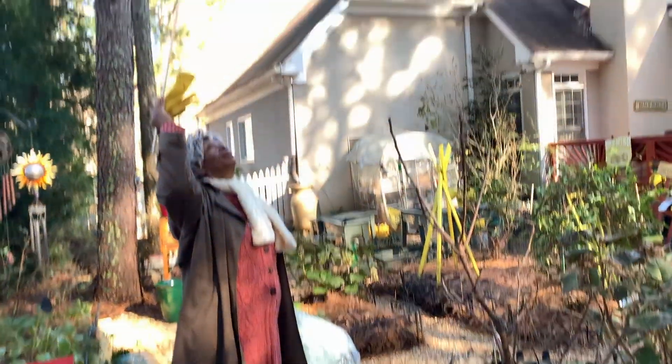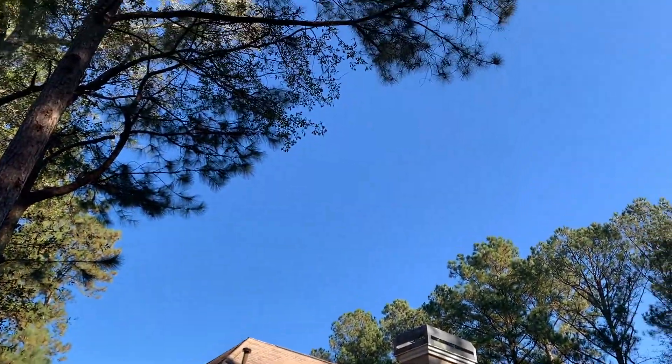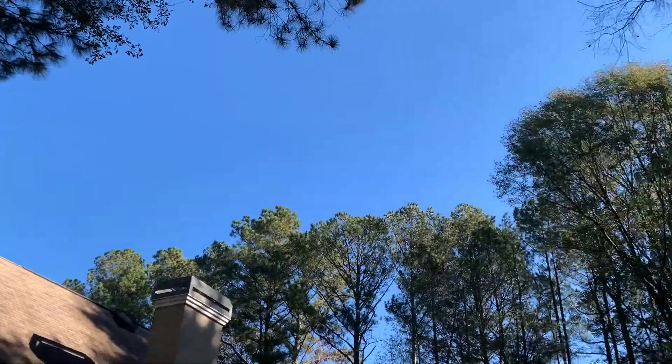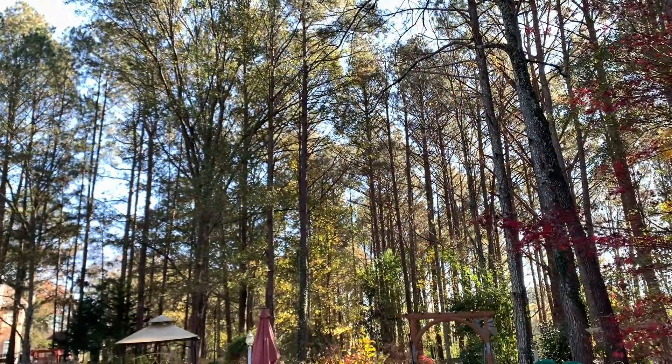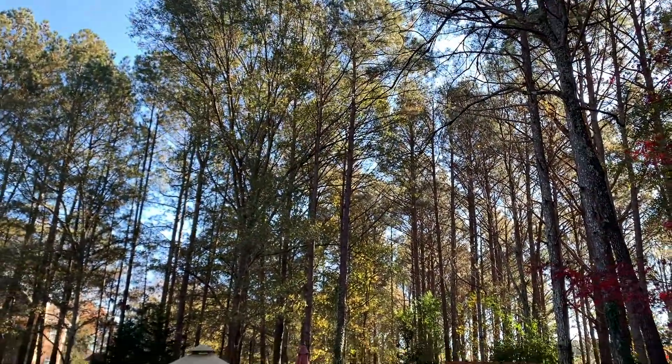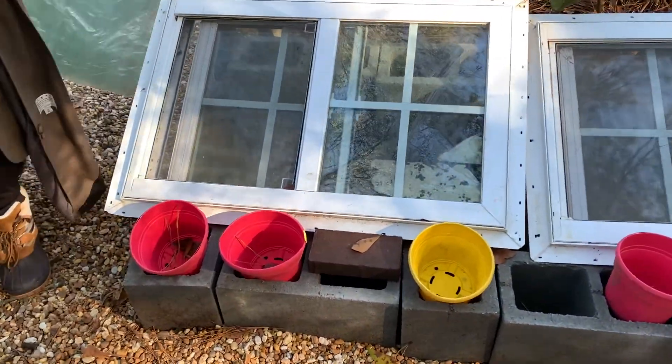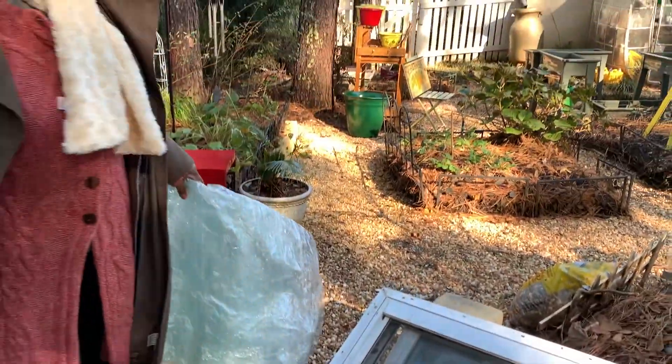Given the trees and everything, the sun is coming through there. When it's spring I'm not sure exactly which way the sun will hit it, but we can see the sun is trying to get at it some kind of way. And I believe if God will look out for me, it'll work.